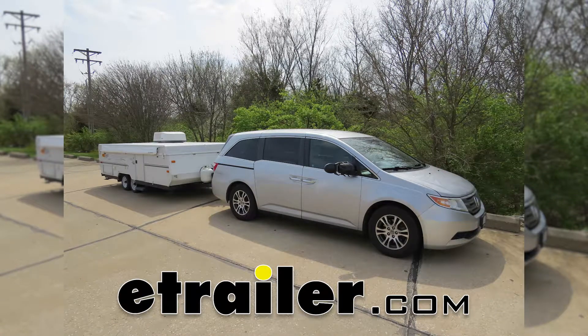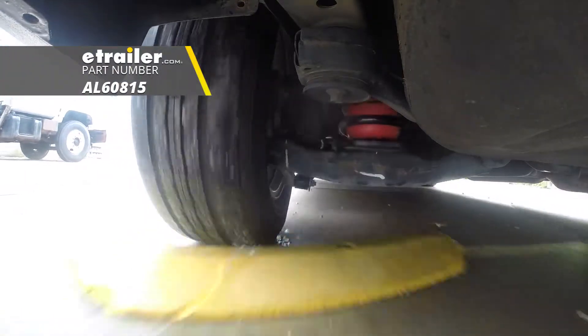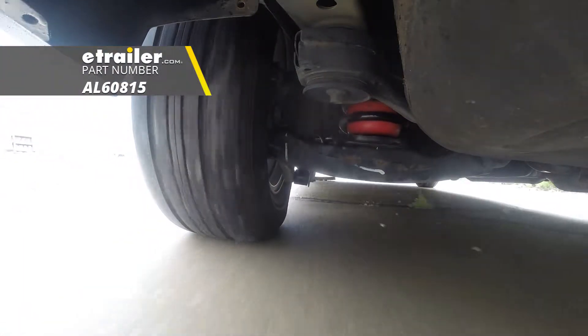Today on our 2013 Honda Odyssey, we're going to be installing Airlift's Airlift 1000 Air Helper Springs, part number AL60815.